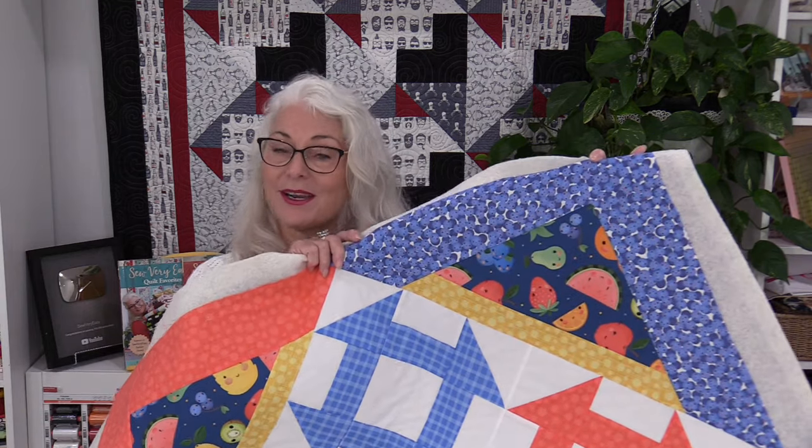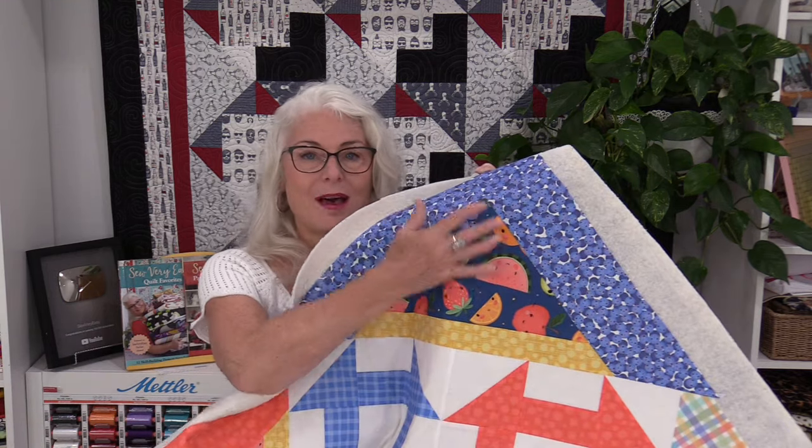Welcome to The Finish Line with SewVeryEasy. My name is Laura and today on The Finish Line I want to finish this little table topper. On Facebook I posted asking what I should make with this fabric and I decided on a table topper — four blocks and a border and I was done.